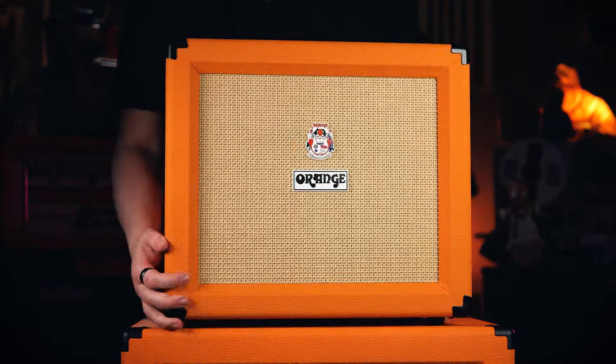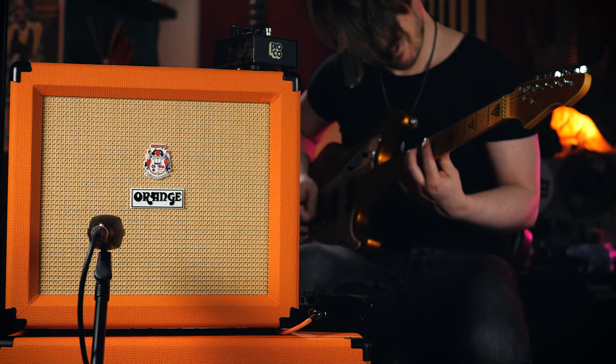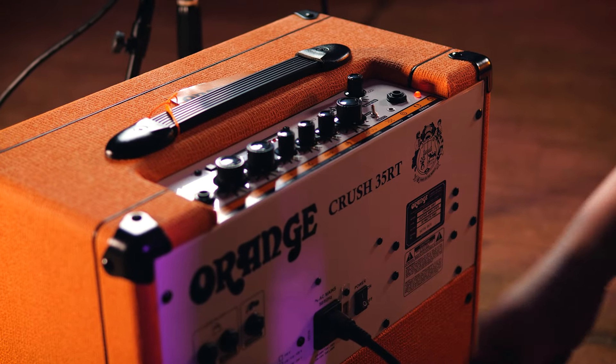Of course, the main purpose of this is to capture sound on the day that I can't replicate in the studio later. When working with this Orange Crush 35RT amplifier, it became clear to me that it was far too loud to demonstrate effectively in my home studio, so I hired a hall in the middle of nowhere in order to get this amp turned up stupidly loud.